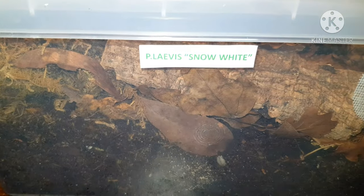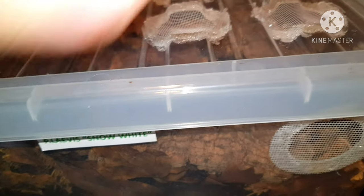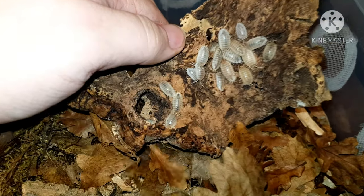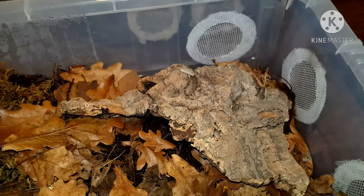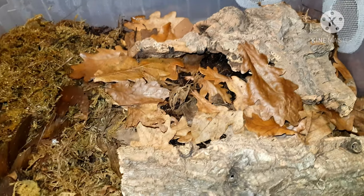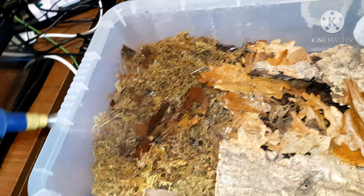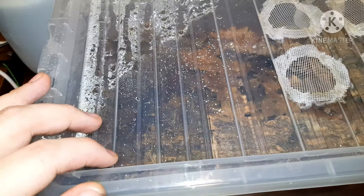We're back to Porcelio laevis — this is the Snow White colony I have. Porcelio laevis Snow White is a colourless, patternless morph and they are quite beautiful. They do their own little thing, very much like any other laevis. They will breed prolifically when they get established. This colony, like I said in my other video, started off a bit rocky — I had a handful of specimens that got delayed in the post. Really glad they're kind of taking off now.